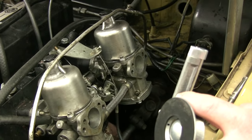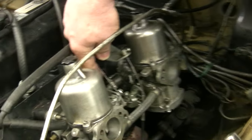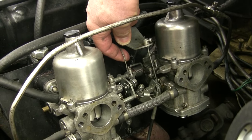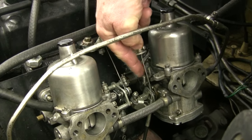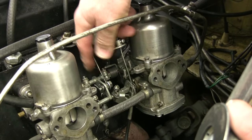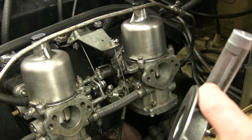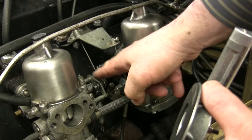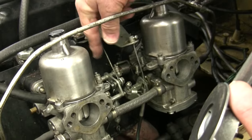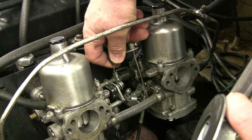Then shut the car off and move your throttle by hand. You want to make sure that just as you begin to lift the throttle, both the front and rear throttles open at exactly the same time. You've taken all this time to make this adjustment — make sure that the fingers, controlled by the linkage, don't open one of the throttles way too soon. Then you're all done.